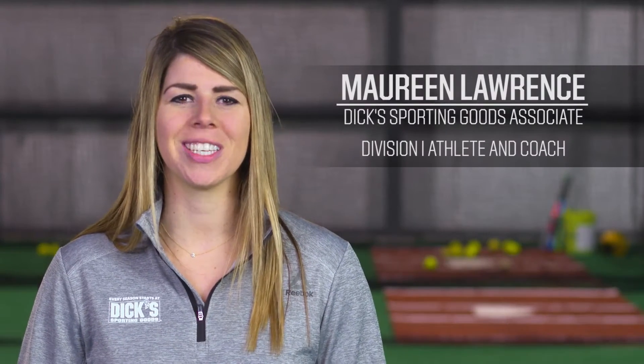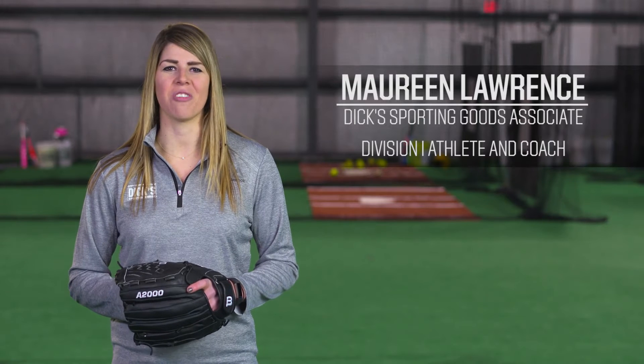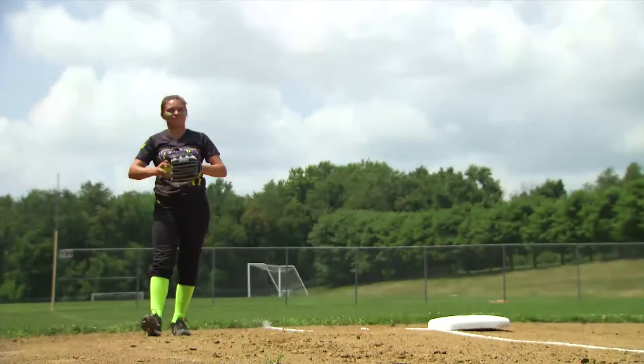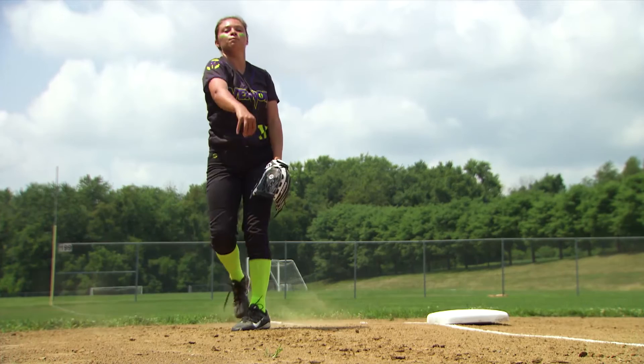Hi, my name is Maureen Lawrence. I'm here today to tell you a little about what to look for when choosing a softball pitcher's glove. For pitchers, your glove is just as important as your timing, step, and release.